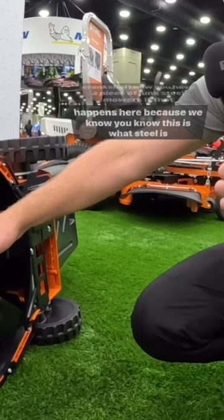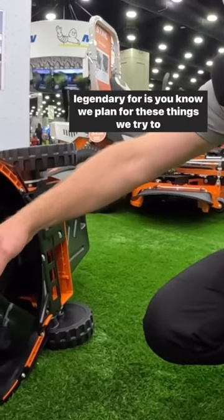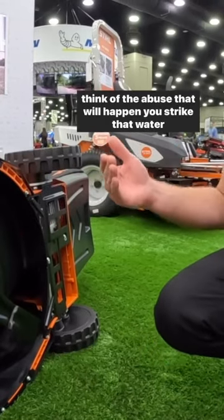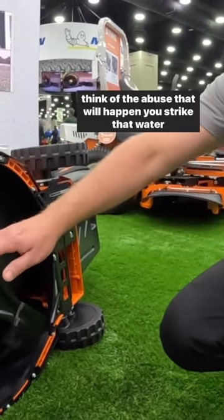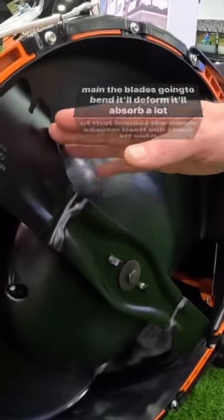Steel mowers — if that happens here, because this is what steel is legendary for — we plan for these things. We try to think of the abuse that'll happen. You strike that water main, the blade's going to bend, it'll deform, it'll absorb a lot of that impact.